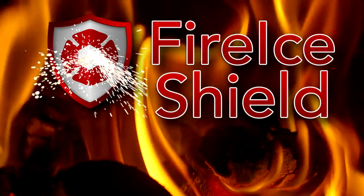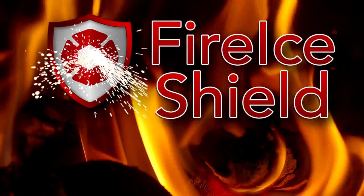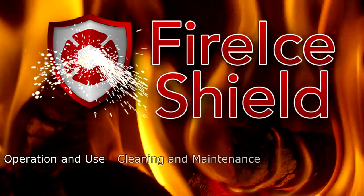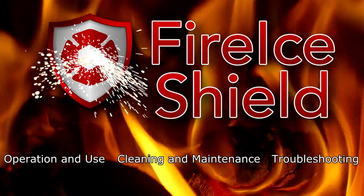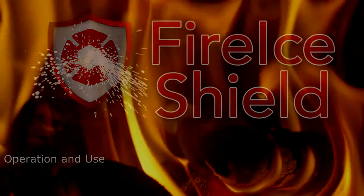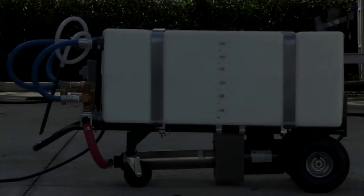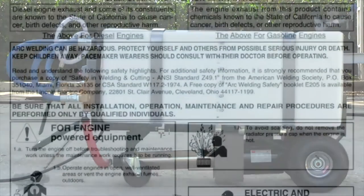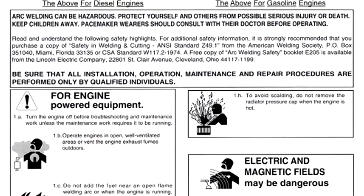The Fire Ice Shield CTP System instructional series has three video sections: operation and use, cleaning and maintenance, and troubleshooting. This section is operation and use. Before operating the Fire Ice Shield CTP system, refer to the suggested best practices.